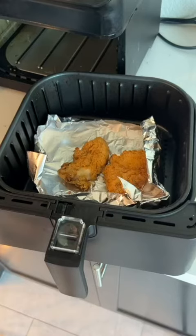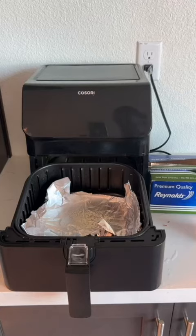Overall, I would highly recommend this air fryer — it's great, it's big, and it works very reliably.